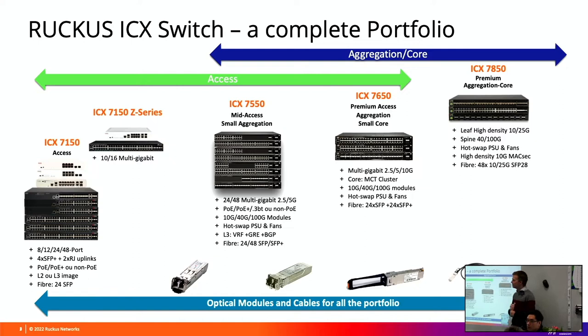What we have seen so far in the deployment of schools is that if you require more than 8 fibre links at your core, then you're probably going to be on a 7450, 7550, or 7650 depending on stock availability and what would suit your school best.